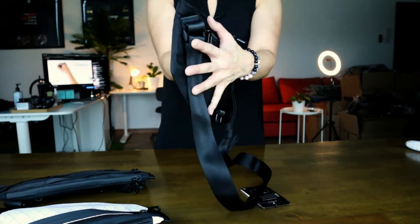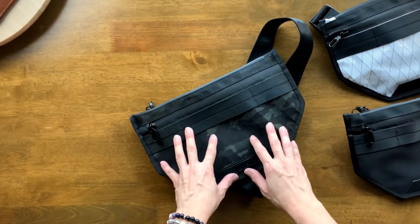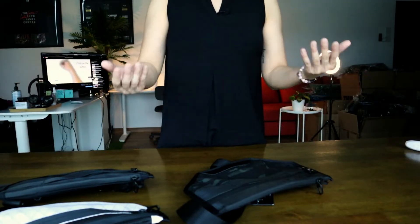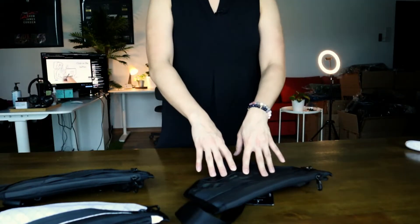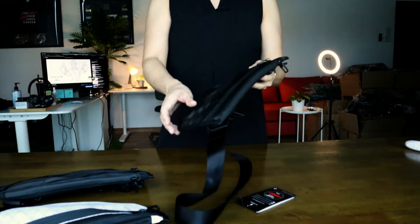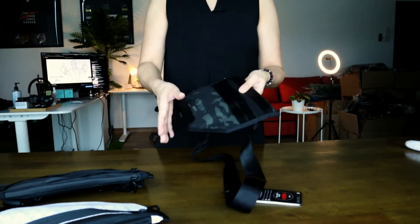The Alpaca Atom X sling is by far the most affordable sling from the entire Alpaca range of slings — at least at the time this video was made. And it was also designed to fit a Nintendo Switch, so it's really all about being able to bring your entertainment around with you.